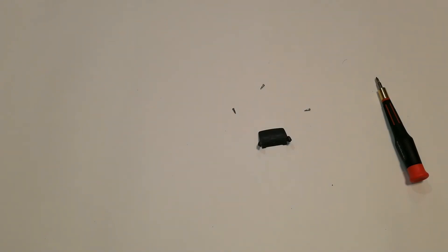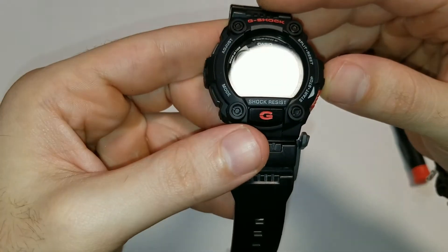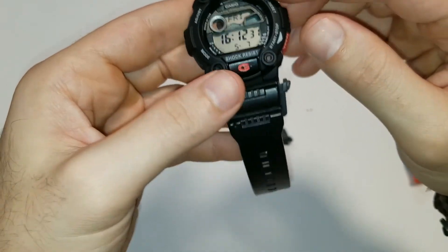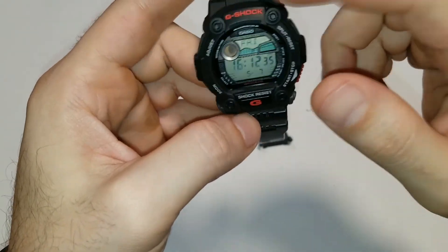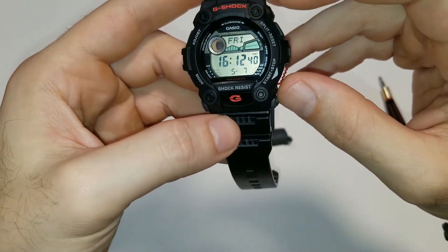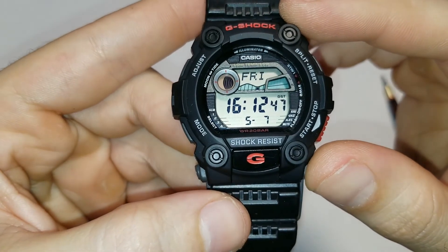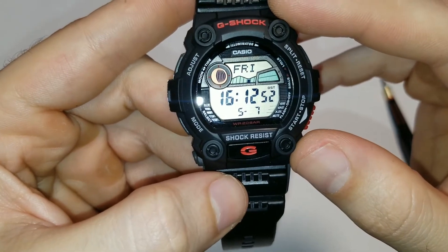It seems like G-Shock did a really good job because this watch is quite beat up, but the crystal is in mint condition as you can see. It's because it's recessed at least four millimeters, so it really gets protected well. If you haven't checked out the 7900 series, I would definitely look into it. It has some really unique features like the moon phase and a really nice display, and it's got a lot of depth to the dial — a really nice retro look to it.